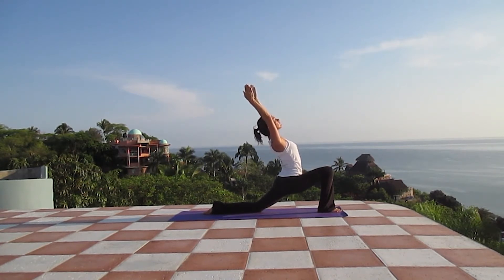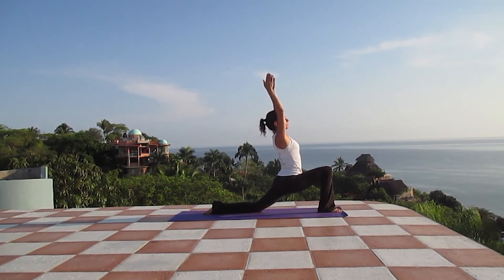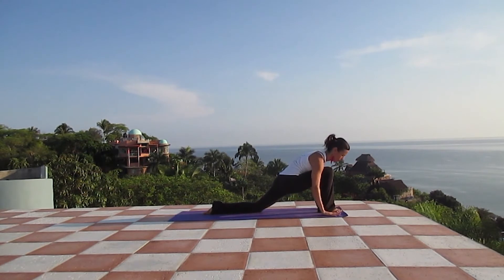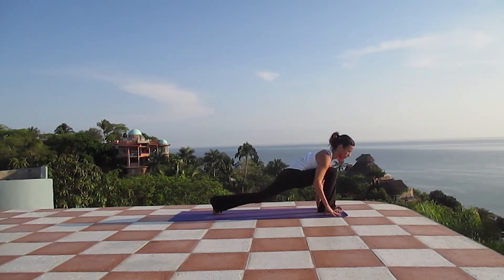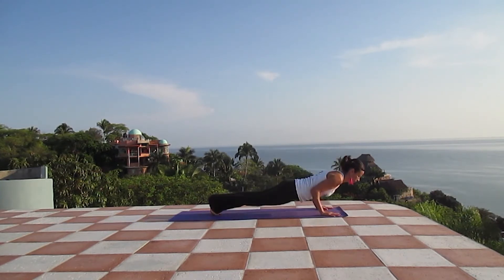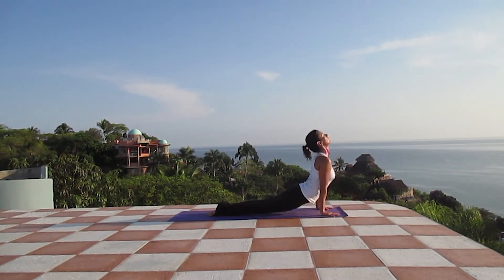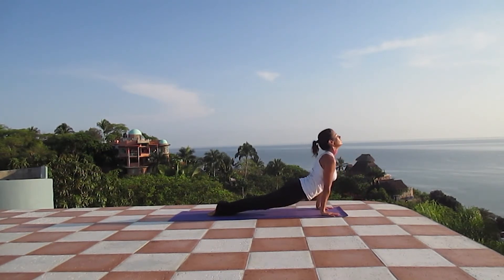Inhale, reach high with your arms. And exhaling, place your hands down on the mat again. Lifting the left knee, inhale. Exhale, find your way into Chaturanga. Inhale, upward facing dog. Exhaling, downward facing dog.